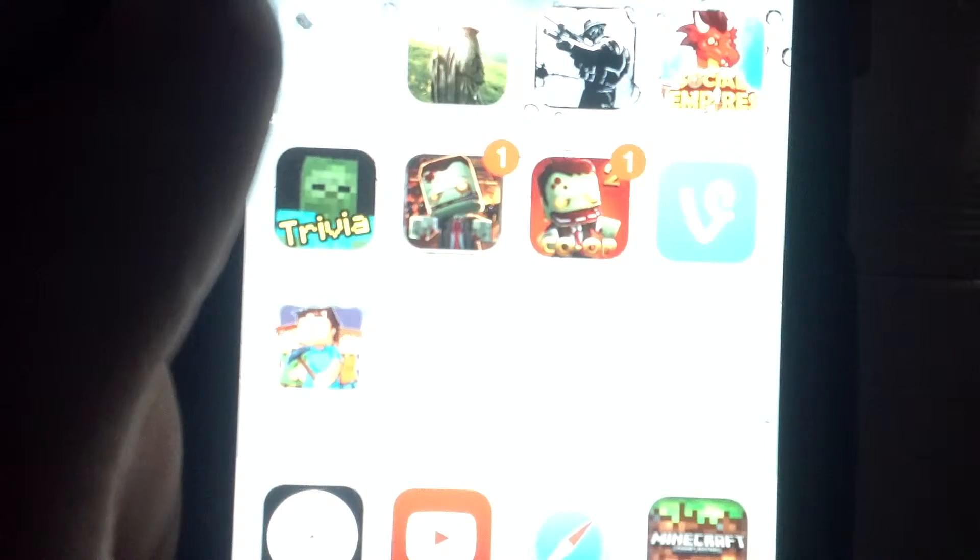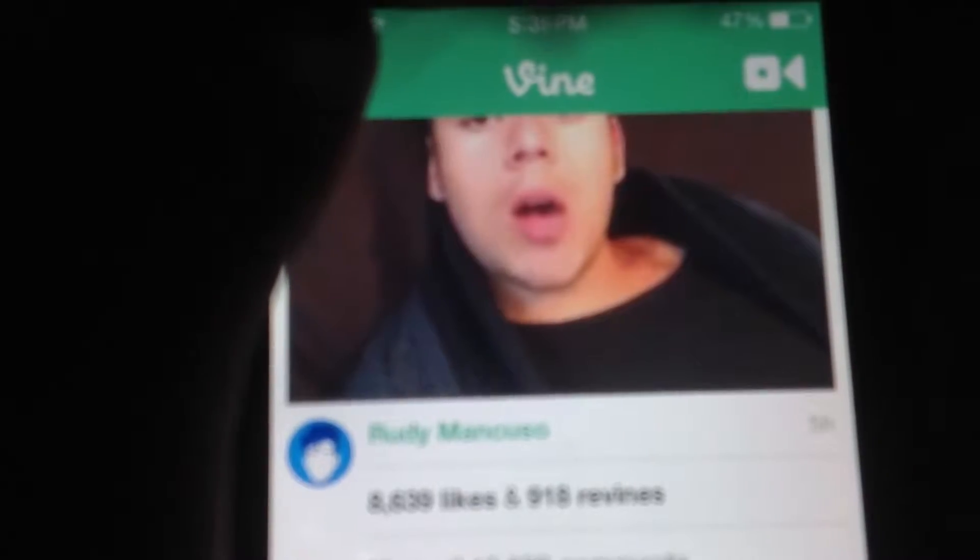Hello guys, I'm Kyle Mendoza and today I'm here to teach you how to make Vine videos. First, open your Vine app. Then open the camera. So let's record. I will use my phone.